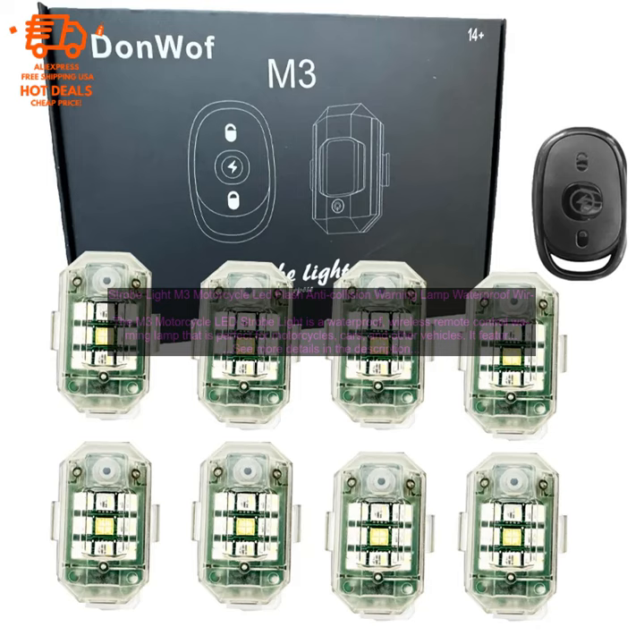The M3 Motorcycle LED Strobe Light is easy to install and use. It comes with a wireless remote control that allows you to turn the light on and off, change the flashing pattern, and adjust the brightness. The light is also powered by a rechargeable battery, so you don't have to worry about replacing batteries.